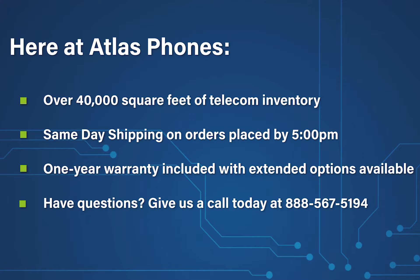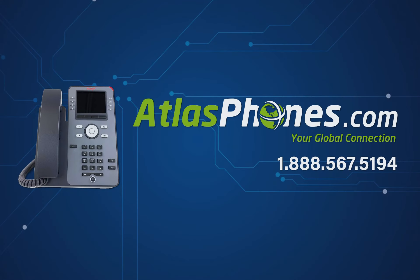We've been helping people in business since 1998 and we hope this video helped you too. You can give us a call today at 888-567-5194 or visit our website at www.AtlasPhones.com.